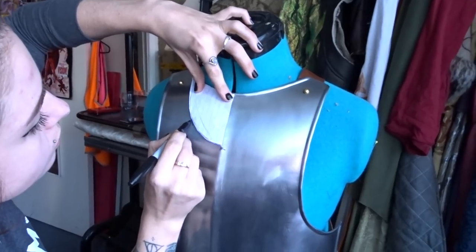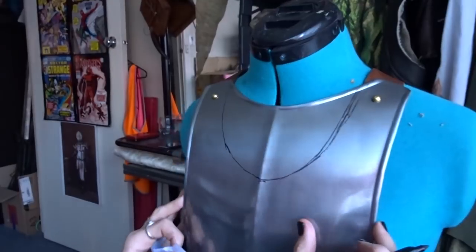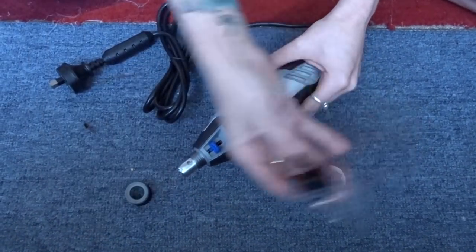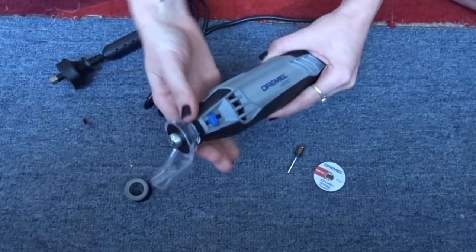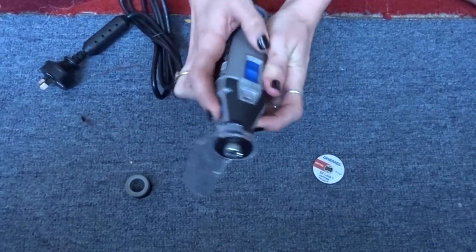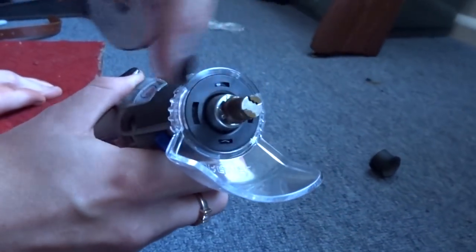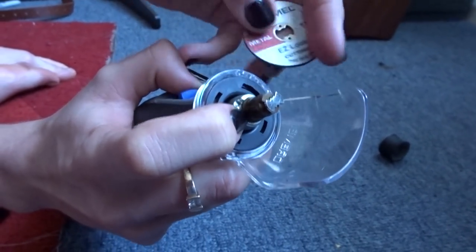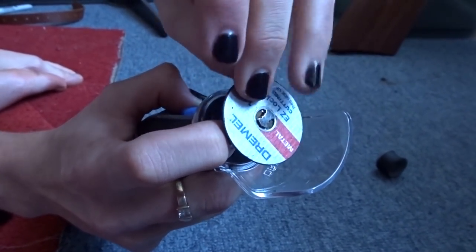Start by marking where you will be cutting. I used some paper to evenly mark each side. Now to set up your Dremel — I've also attached the guard. Each rotary tool is a little bit different but all follow a very similar setup. You pull this part down, slide the disc on, rotate it and lock it into place.